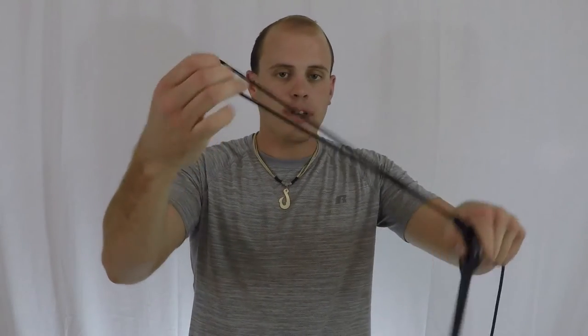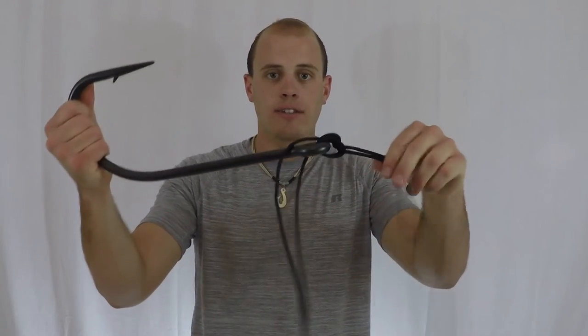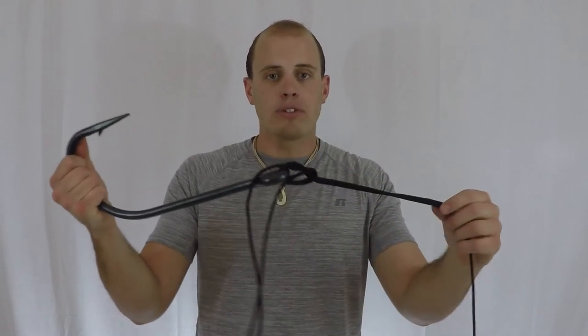Now you take the loop and all you're going to do is go over the hook like so. Now you're almost done.